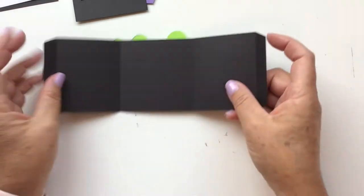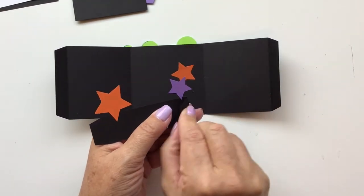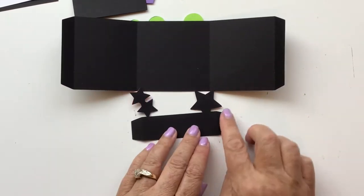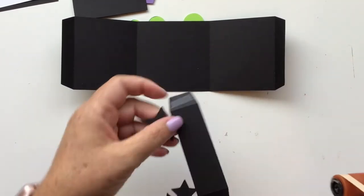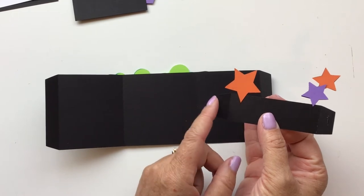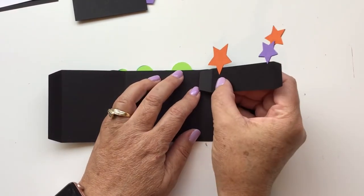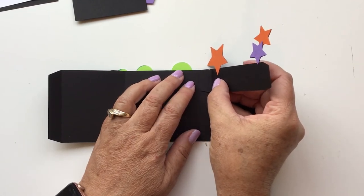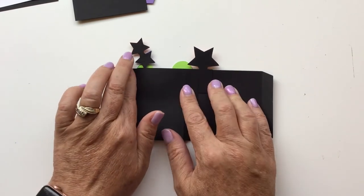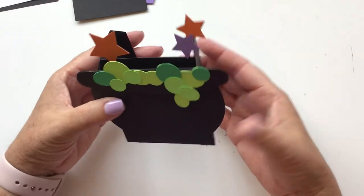Now flip it over to the back and get your first insert piece — number one with the stars. Fold the tabs up towards you, then flip it over and put glue or tape on the back side of those tabs. Take the left edge of this front tab and put it right next to the right edge of that fold line — match up the tops. You don't want to put it on the fold line; you want to put it next to the fold line. Fold it over, then bring the edge over the top so it gets the glue, and fold it both directions. There is your first insert piece.